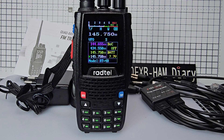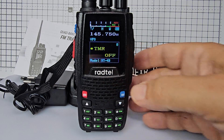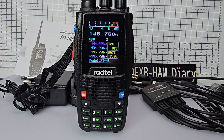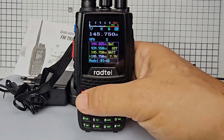So we're at one four five seven fifty. We now need to start going into our menu settings. Menu zero is TMR off. If you exit, TMR off means all the frequencies you can monitor — you can turn them off so that you only listen to the one that's coming through, otherwise it's going to be really confusing. I've turned that off at the moment.